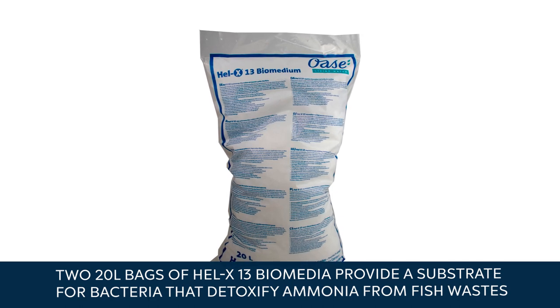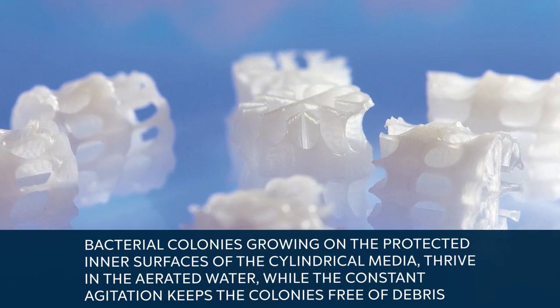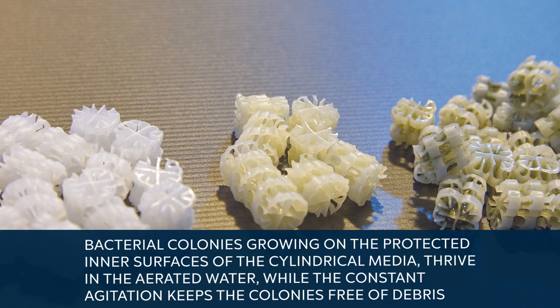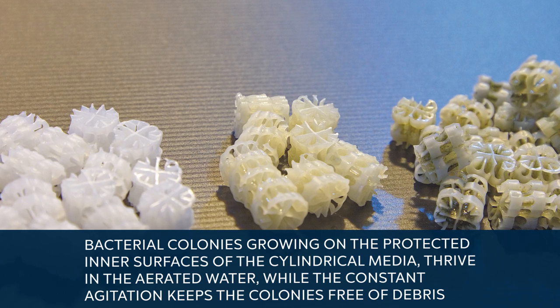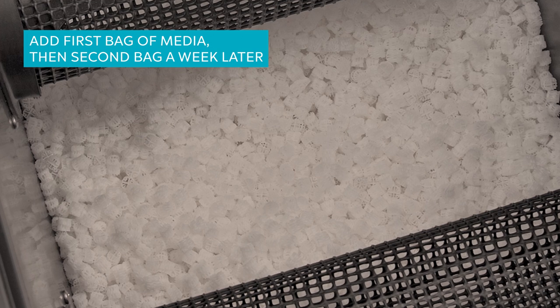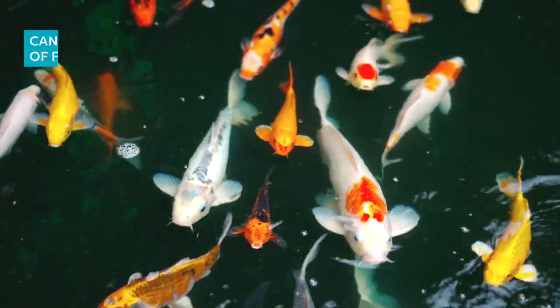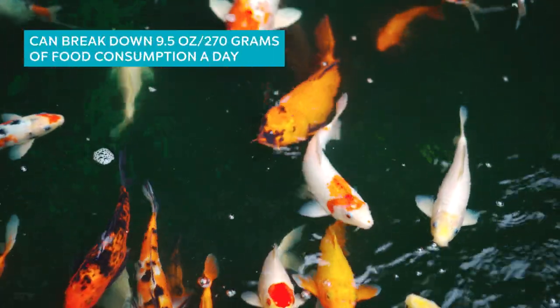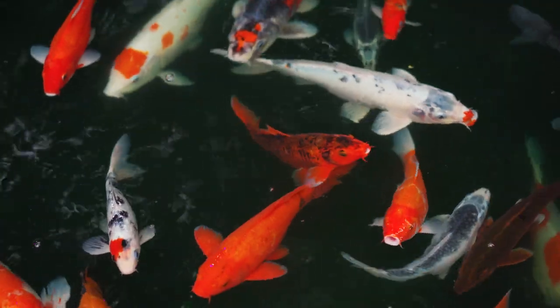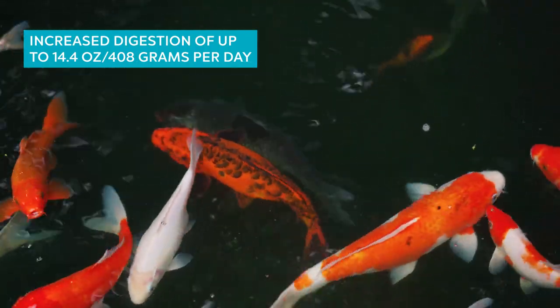Two 20-liter bags of Helix 13 Biomedia provide a substrate for bacteria that detoxify ammonia from fish wastes. The media float freely in the water of the moving bed section of the filter. Bacterial colonies growing on the protected inner surfaces of the cylindrical media thrive in the aerated water, while constant agitation keeps the colonies free of debris. The media are added one bag at a time over the course of a couple of weeks and require another couple of weeks to become fully colonized even under ideal conditions. Once established, this highly efficient system can break down up to 9.5 ounces of food a day, and an additional 20 liters of media can be added for increased digestion of up to 14.4 ounces per day.